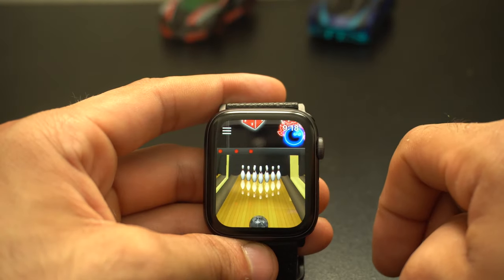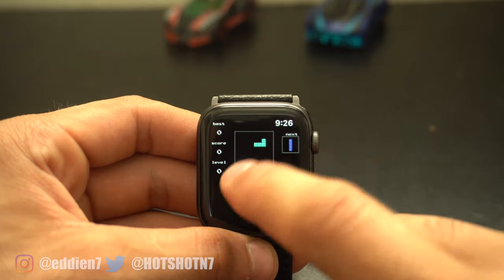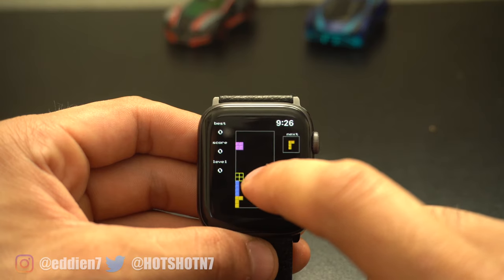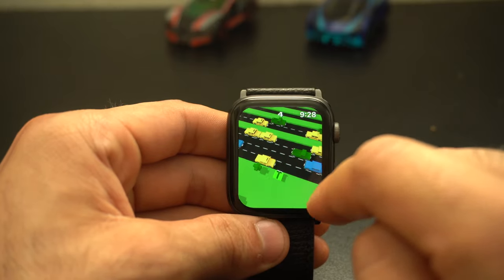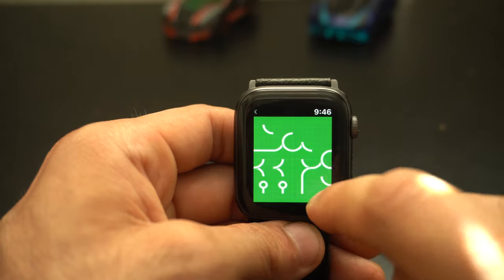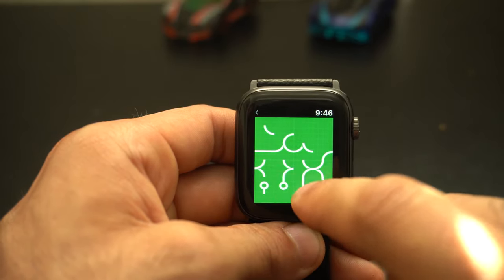Gaming on your Apple Watch — yes, it's a thing and it's very fun. Welcome back everybody to part 6 of the series where we go through a bunch of different cool gaming apps that you can download on your smartwatch. These are games that I test out and make sure they're worthy to recommend — they won't crash, they're fully optimized and enjoyable, which is what I like.